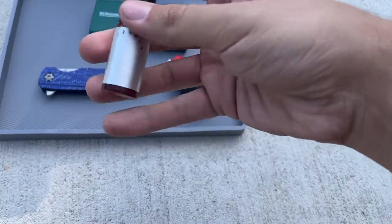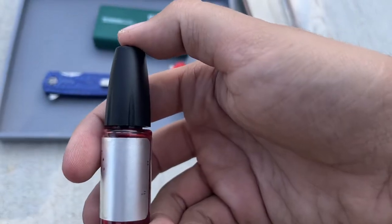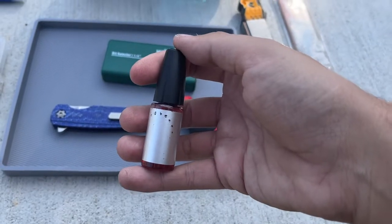Another thing I use a lot is KPL. As you can see, I've had it for many years because the labels are worn off. I've had it for many years and 300-plus knives, and it's still almost full. If you buy this, it will last you forever, or at least a really, really long time.